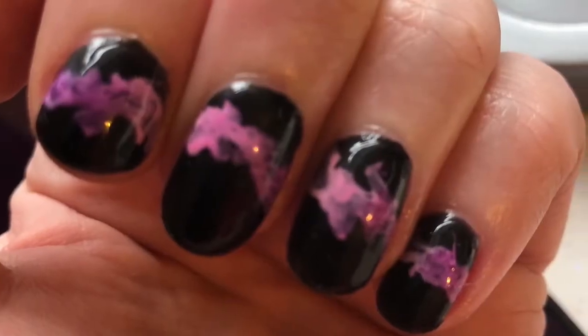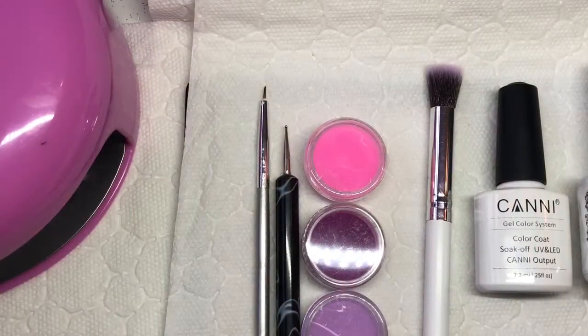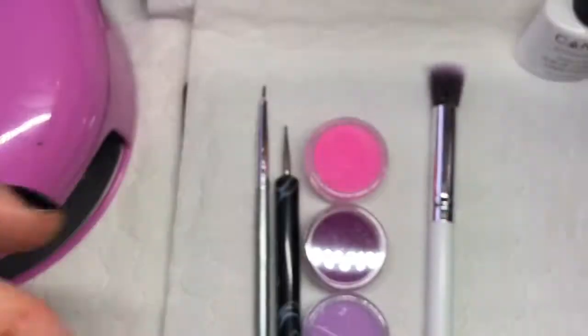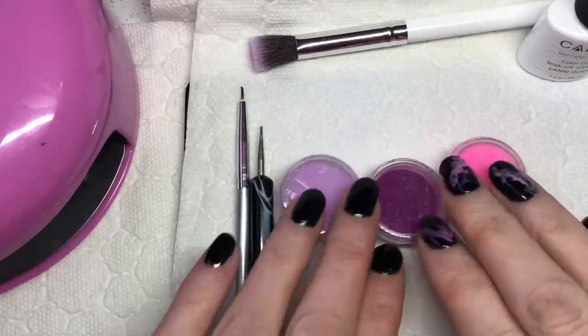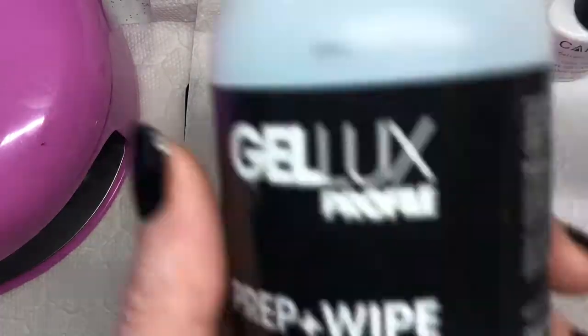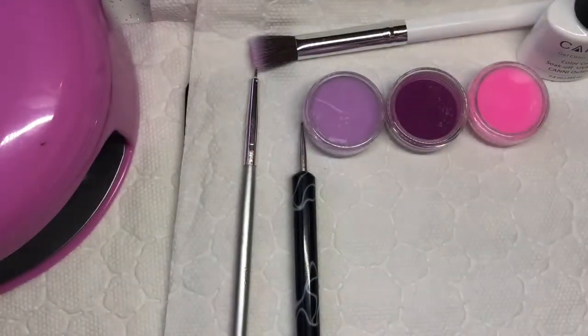Hi everyone! In this video I'm going to show you how to do smoke nails. So this is what you're going to need: a white gel polish, top coat, brush, pigments or acrylics. I use a small brush and a dotting tool, gel remover wipe, and a little dappin dish.